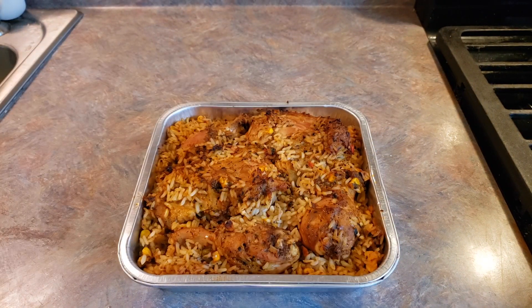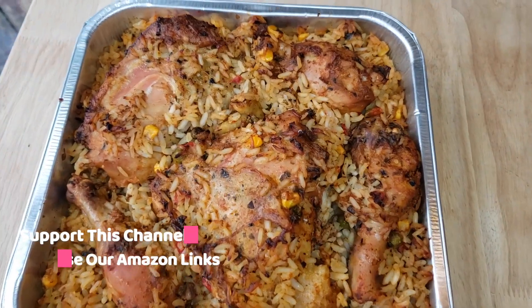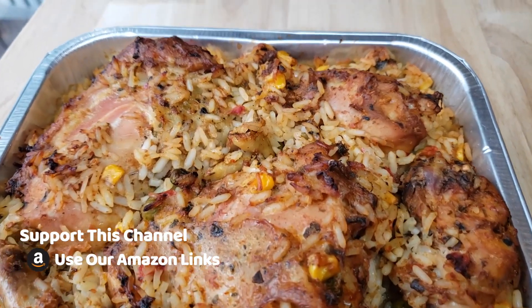We have reached 165 degrees internal temperature in several different spots. So here is our completed American Barbecue Company seasoned chicken and rice.